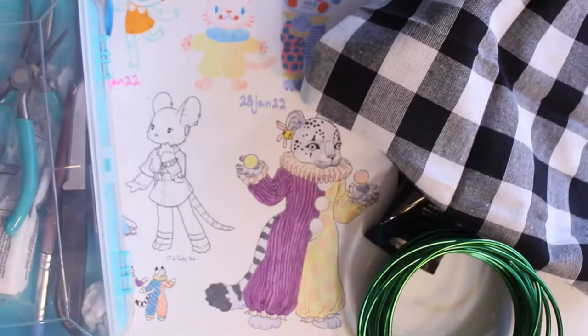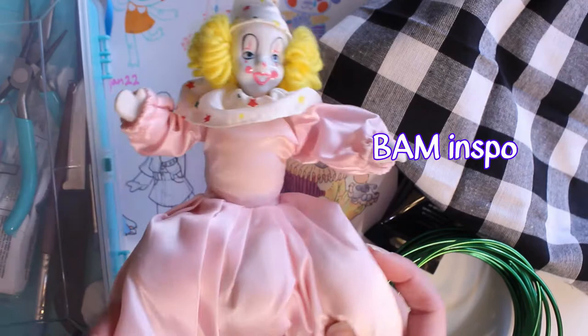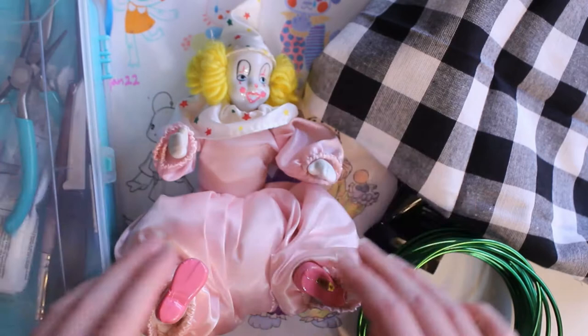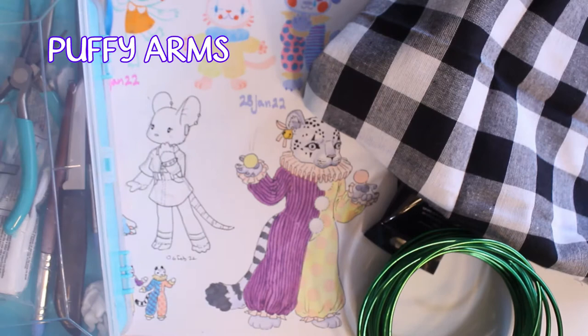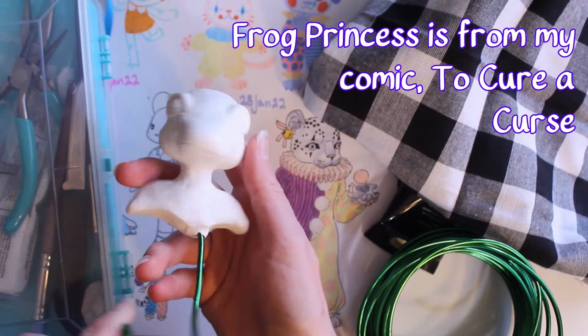Part of the inspiration was this clown doll — I had just drawn this little clown snow leopard, and I had a clown doll already made of wire and porcelain. I also have another doll, this big Russian doll, also sort of porcelain. And additionally, I had this little sculpture I made out of clay and wire a while ago, which is why I had some of these materials to begin with.